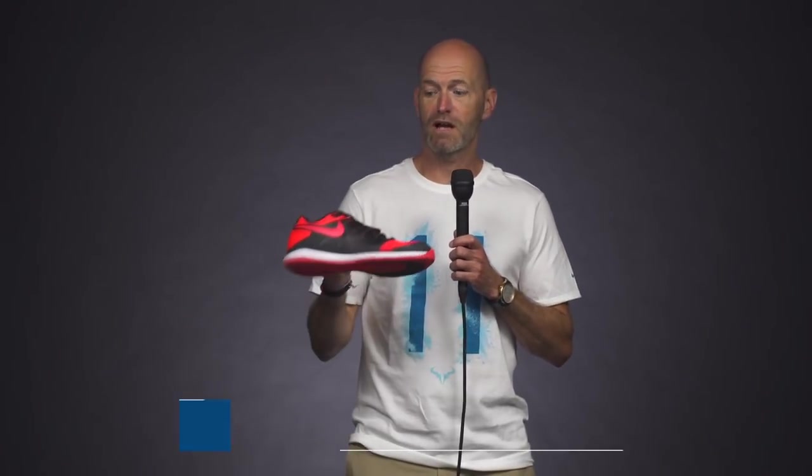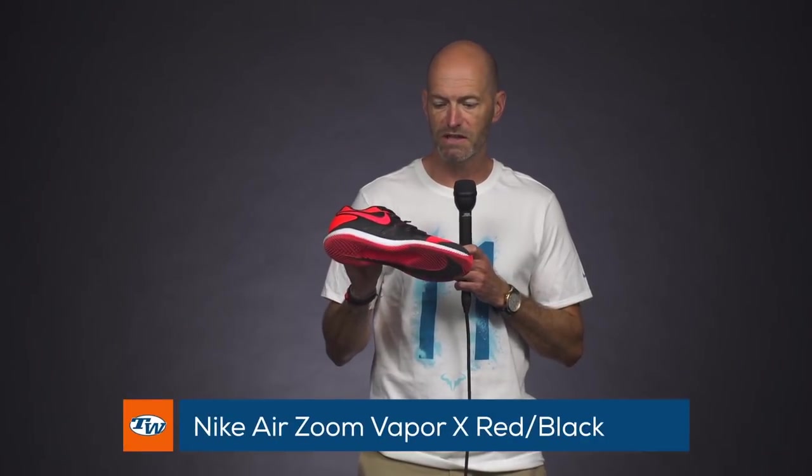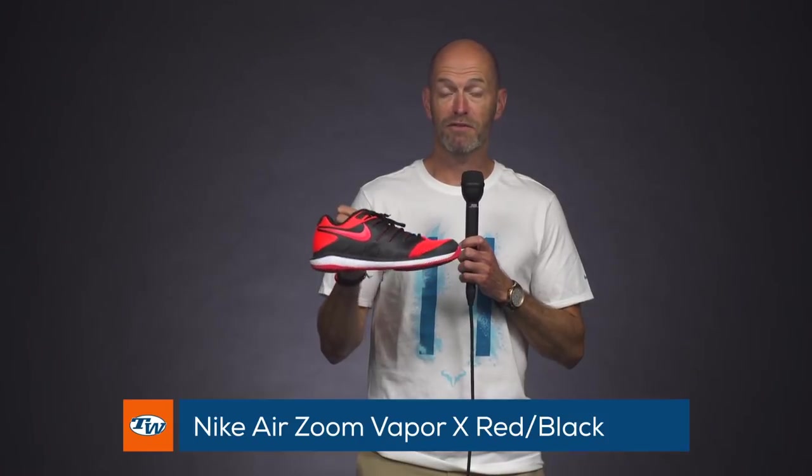Let's have a quick look at some of the gear I've been using out on the courts. I've really fallen in love with the Vapor 10 — the Zoom Vapor. I've got three pairs right now: a clay pair and then two hard court pairs.